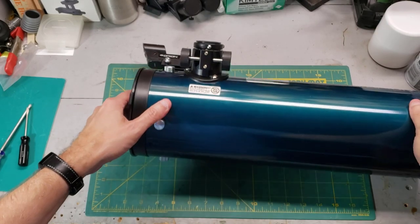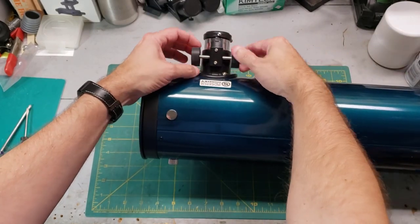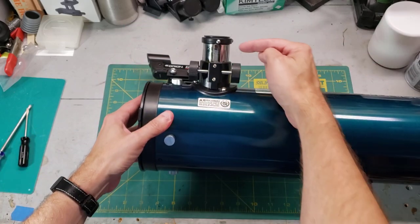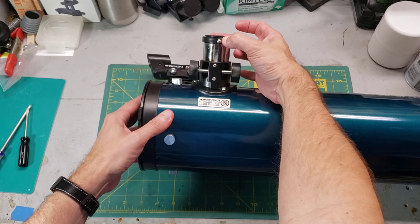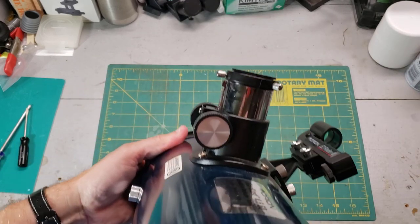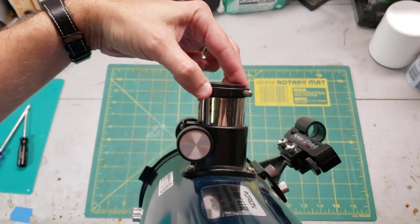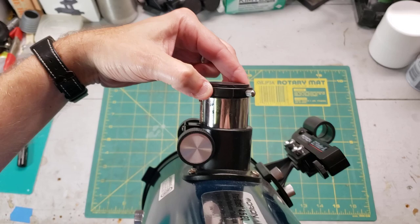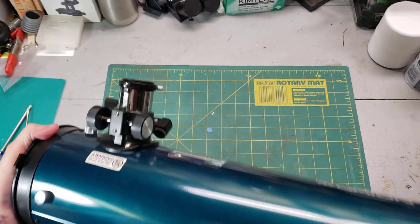So here is the tube. It has a standard rack and pinion focuser — it's pretty smooth actually. There's only one problem in that the silver part, basically the focuser tube, is super wobbly and sloppy. Let me get a better view of that. That's actually really bad. So we're going to tighten that up a little bit.